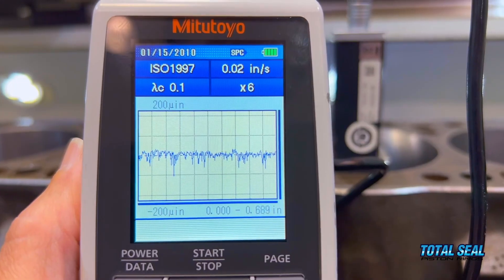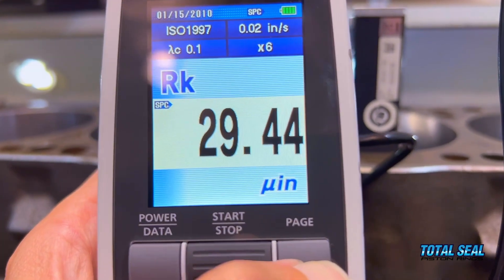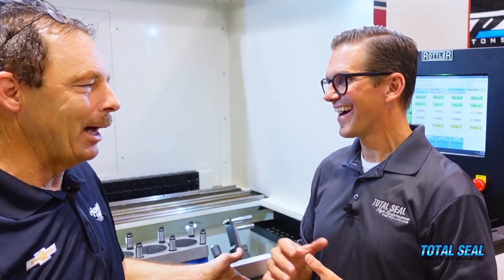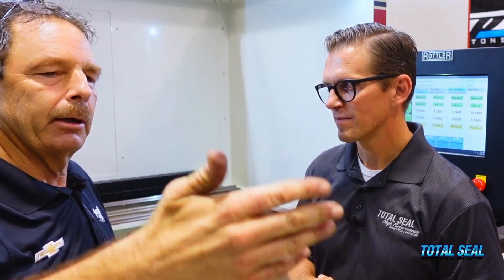When you measure with a profilometer, we're looking at plus or minus a hundred micro-inches — a tenth of a thousandth — so we're not talking many thousandths here, it's less than a thousandth. If you change stones and keep stepping down from 220 grit to 320 to 400 to 500, you've completely done away with your valleys because you've gone through many thousandths of material removal.